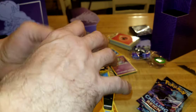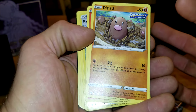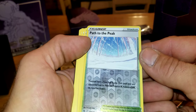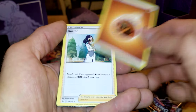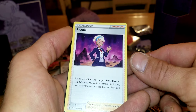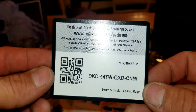Next pack: we got another Sobble, another Bunnelby, a Furret, a Diglett — that's the third Diglett — a Larvesta, and then our holo: we got Path to the Peak. Path to the Peak — that's a cool stadium card. We also got a Sawsbuck, an energy, a trainer Doctor, a Ledian, trainer Peonia, and of course another code card for someone out there. Three packs left to go, let's keep it going.